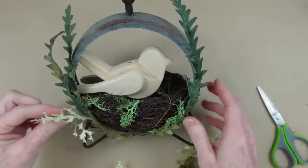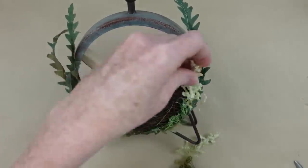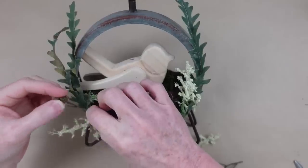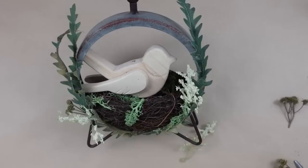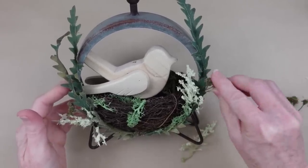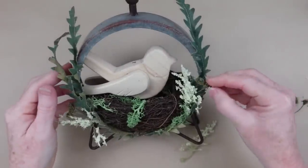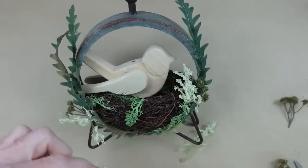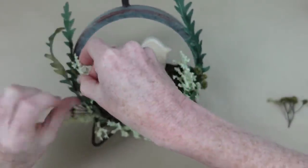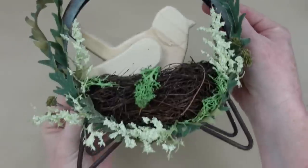I'm not entirely sure what these little mossy-looking pieces would be called — they're just tiny picks I have. There's no pattern; it's just kind of random, just like how nature grows. When you're out on a walk you see all kinds of things placed exactly where they're meant to be, so I'm going to place mine right where I want them.